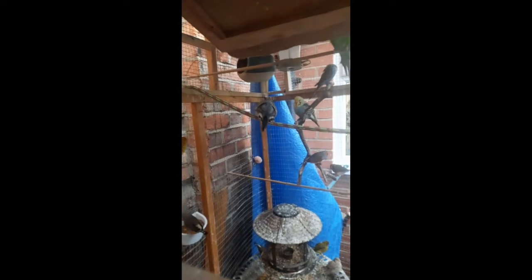As you can see, we've got a new rope in the aviary. Now we'll get on with the nest boxes outside. I think she has a few eggs there — it's hard to see, but yeah.